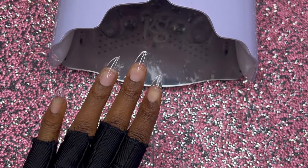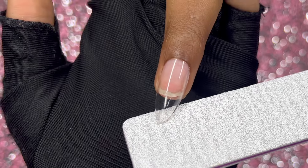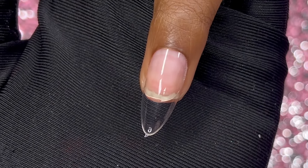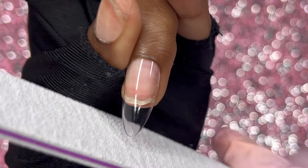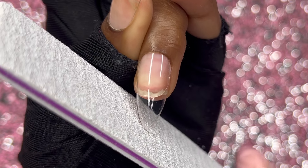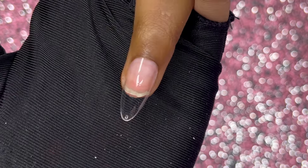I'm going to cure the nails under a bigger lamp for 60 seconds. For shaping, it's already in the perfect almond shape that I want, which is why I love these tips. All I'm going to do is file off that tab on the free edge and we are good to go — like that is perfect.